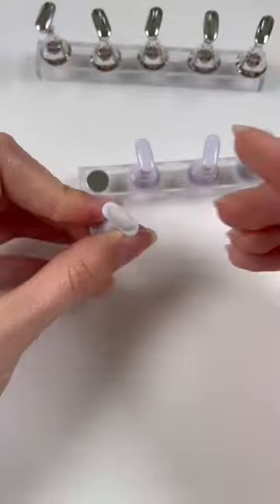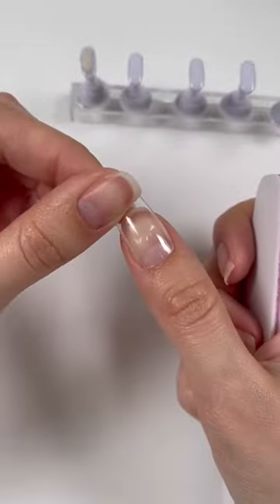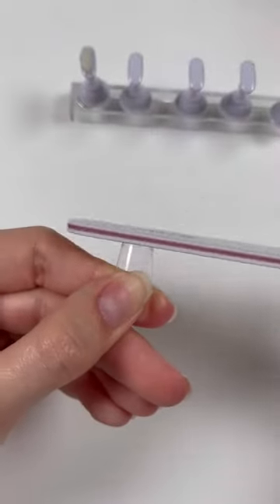Then you're going to take your nail tips of choice. The key to making press-ons look like gel extensions is by shaping them so they fit perfectly to your nail bed, and shaping the extension in general.